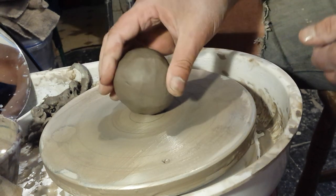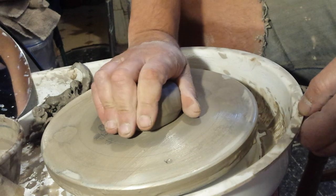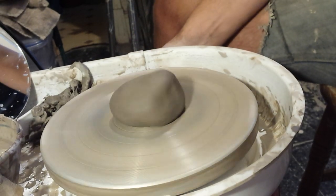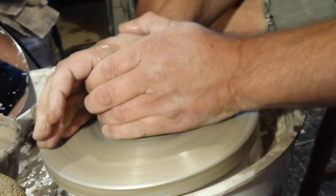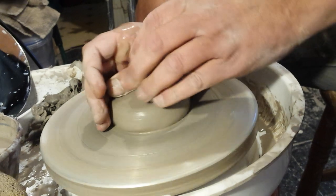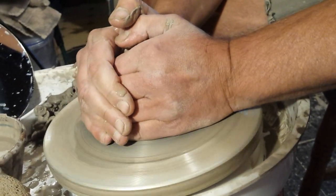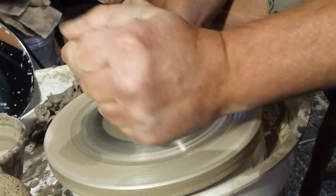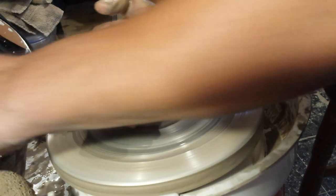Instead of slamming the clay down on this because it doesn't feel that strong, I'm just pushing it on. There is a bit of a knocking noise and the wheel head does slow down with even minimum pressure. But folks, it only cost £80 and that was with packaging and shipping.